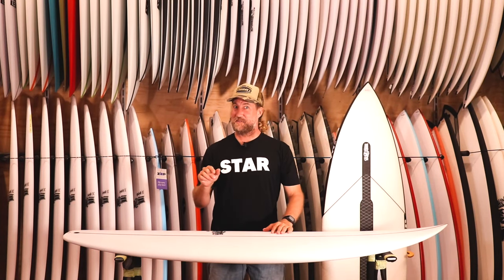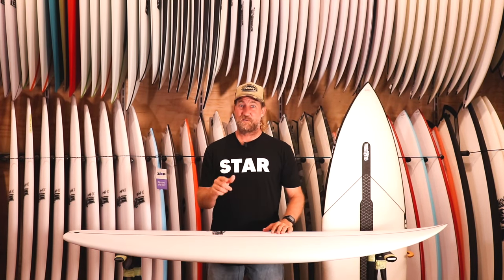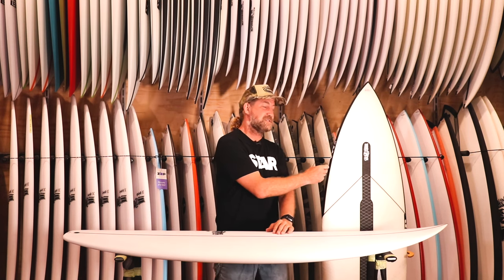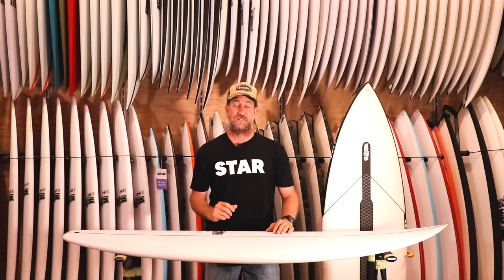Welcome back to another episode of Wooly TV, and this one's pretty exciting. This is the JS Zero. I've been super lucky — they've got the PU for me, as well as the new Zero in the Hi-Fi 2.0.